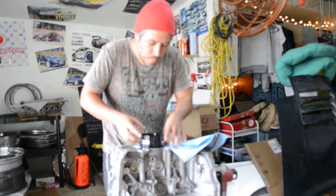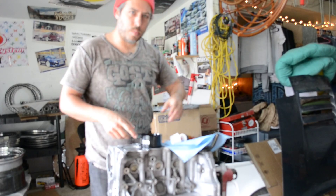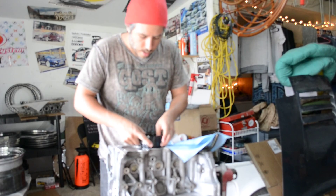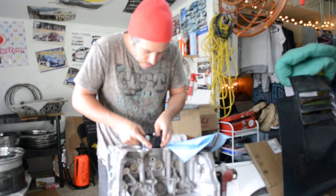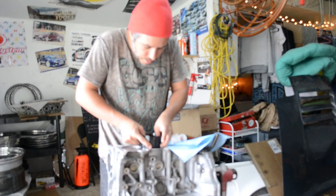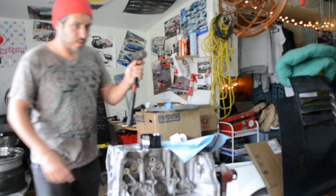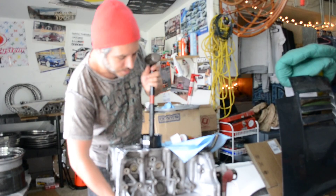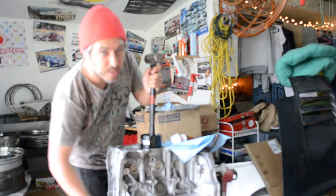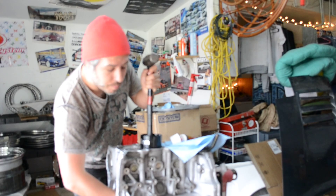I've already had my rings filed to the correct specifications per the CP card, and once you get the skirt of the piston lined up, you can pretty much put it in by hand. But using the rubber end of a hammer, you want to pull a little bit on the bottom just to make sure they don't cock — just little taps, barely, baby taps.